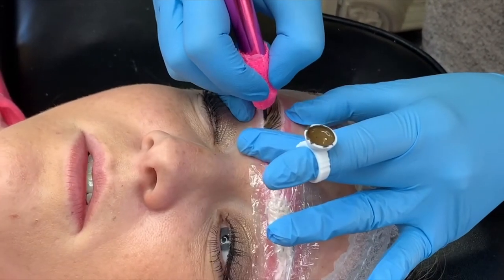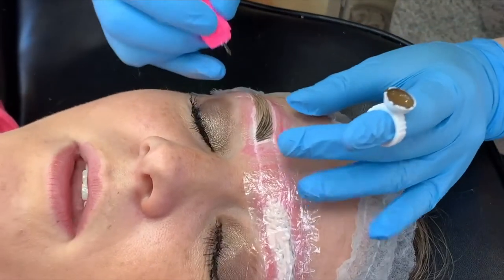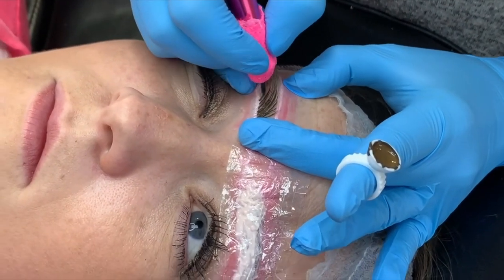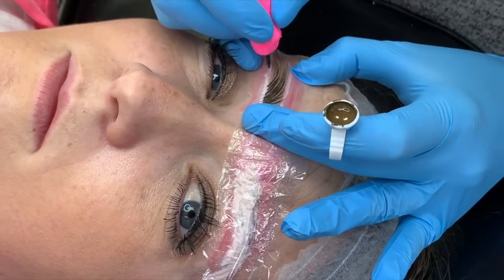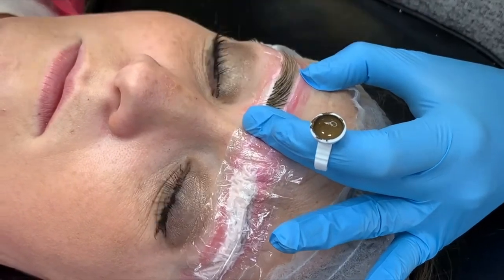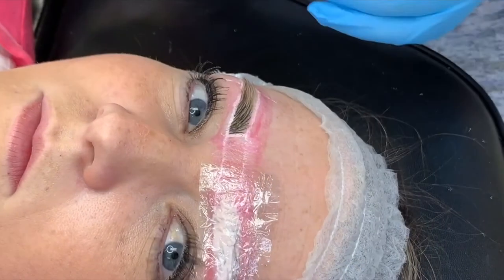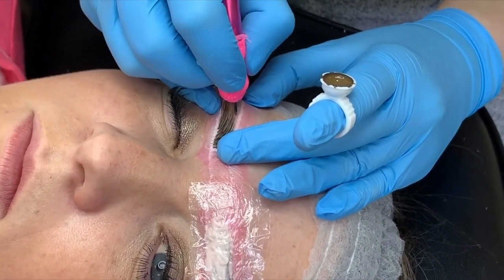This was a very chatty client so I had to voice this over because her talking was a little distracting — it looks like she's chewing gum, but it's her talking. So I'm now to the area where the hair is flowing sideways, and this entire brow is flowing sideways.